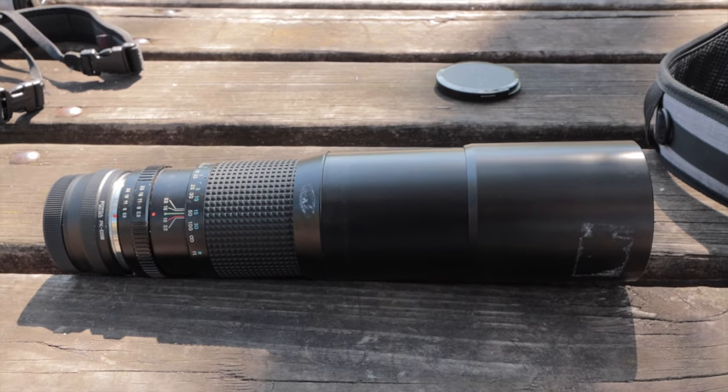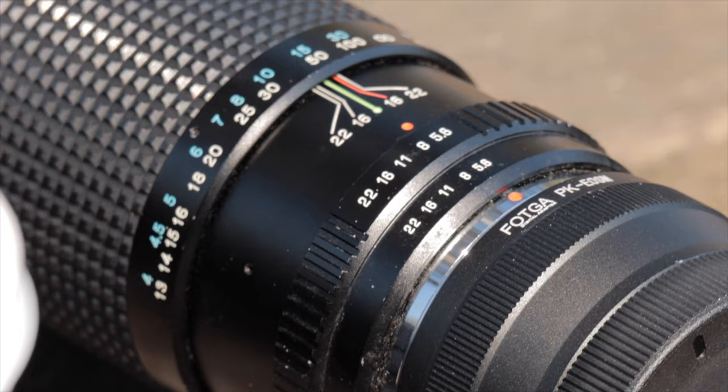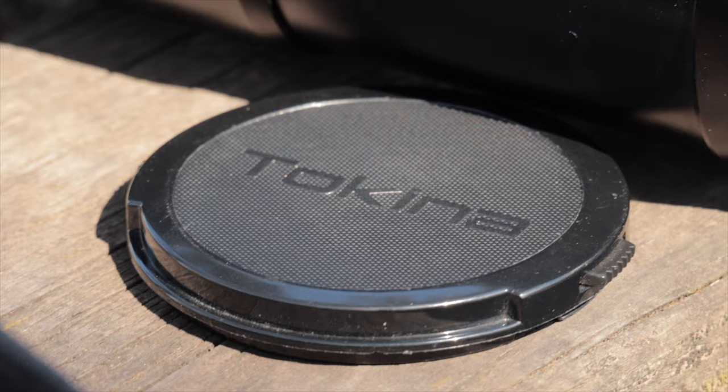We're doing something a bit different today. We're actually out birding with a $25 lens that I bought off eBay. I've really wanted to get into birding and photography of wildlife and birds lately, but if you're going to get serious about it and really get close to the action, you need a lens somewhere in the 300 to 400 millimeter range, and ideally something that is 400 millimeter as a fixed focal length.